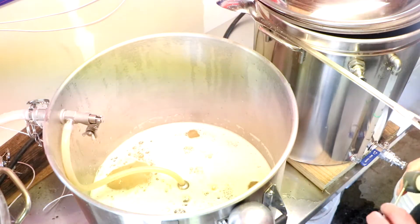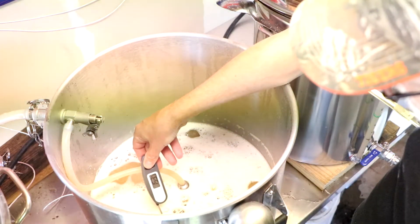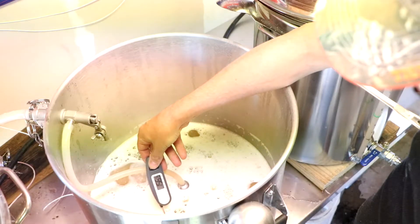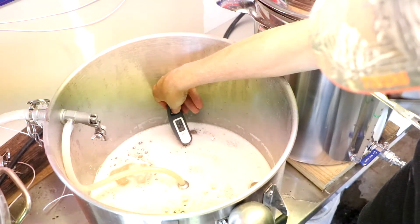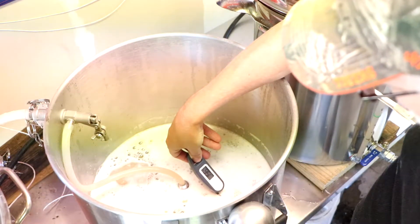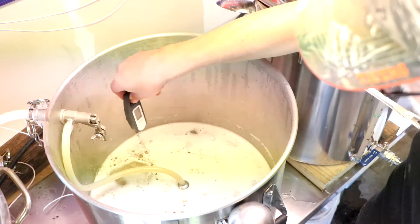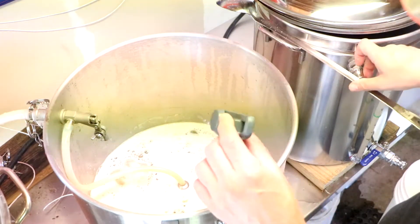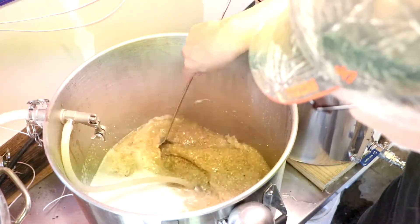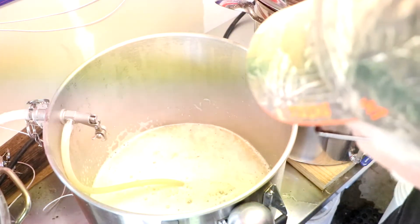I'm hoping for about 155 to 156. And that says 155.6, that says 156 even, 156.9. I've got some temperature stratification going on here, but I will call that a result.